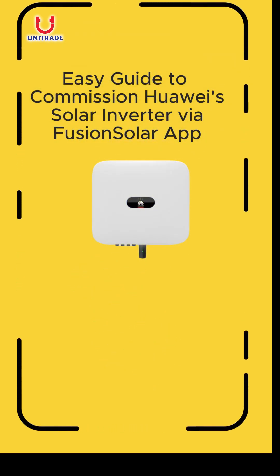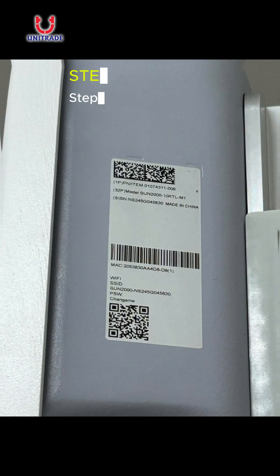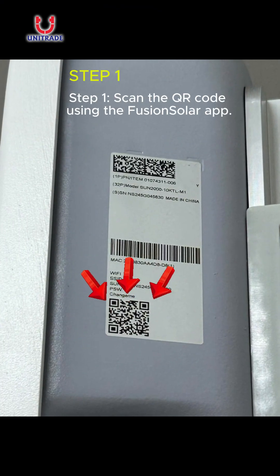Here's an easy guide to commission a Huawei Solar Inverter via the Fusion Solar App. Step 1: Scan the QR code using the Fusion Solar App.